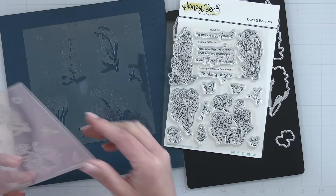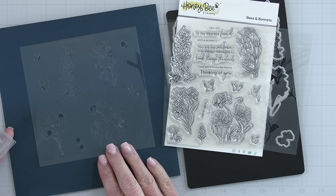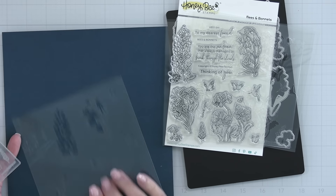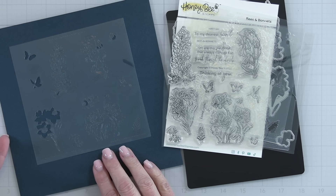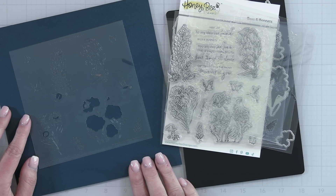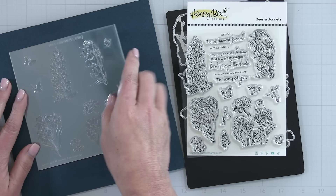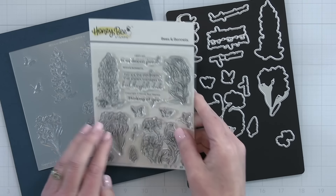One stencil covers a lot of the greenery for those flowers, plus some of the details on the flowers and even the little butterflies and bees. The next stencil colors in a lot of the petals on the little blossoms. Another colors in the butterfly's wings, some layers on the bees, and the little daffodil areas. The last one colors in the poppies, the ladybug, and some of the other little details of the flowers. Stacking these up you can see the entire image and how these stencils make it super easy to color in all of the Bees and Bonnets.